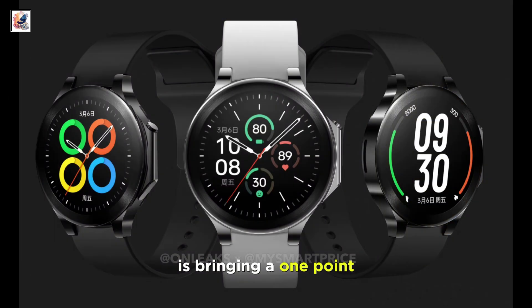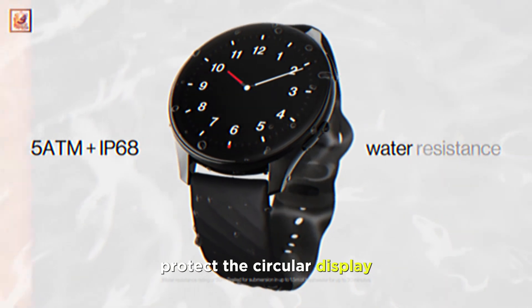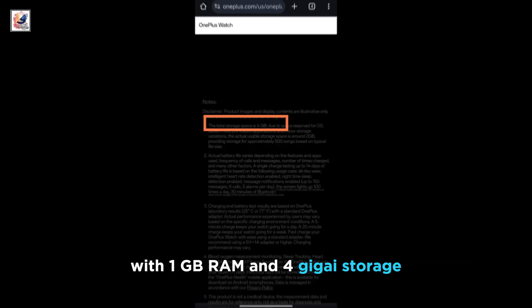OnePlus Watch 2 is bringing a 1.43-inch AMOLED display. OnePlus also confirms using a sapphire crystal to protect the circular display. The watch uses the Qualcomm Snapdragon W5 Gen 1 processor with 1GB RAM and 4GB storage,